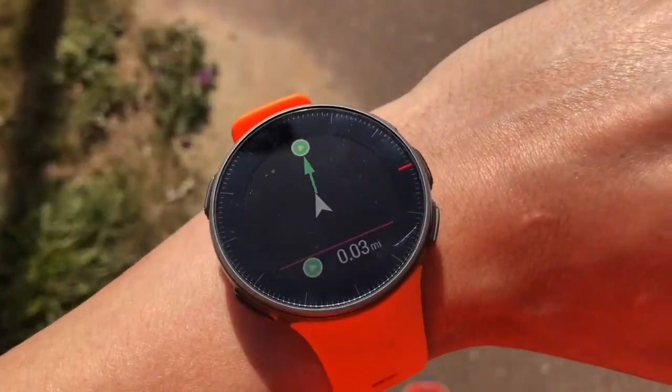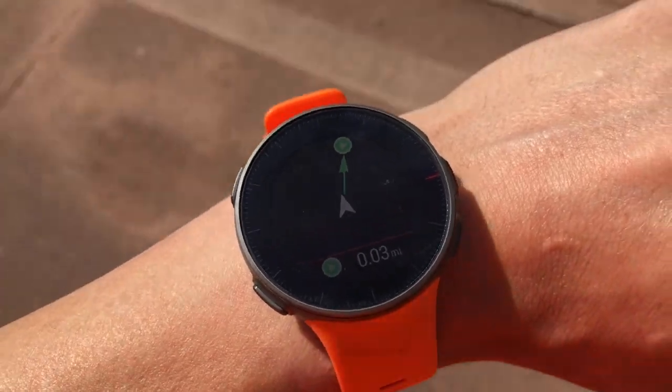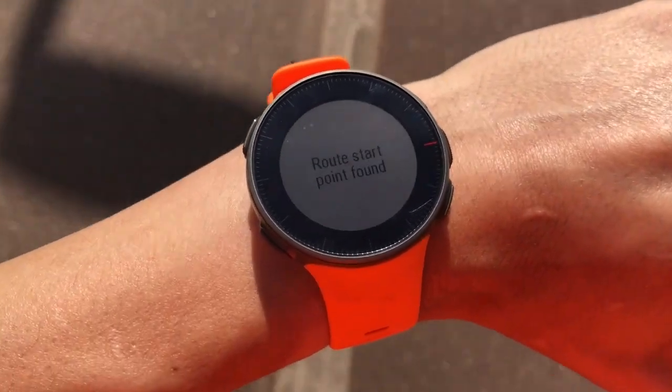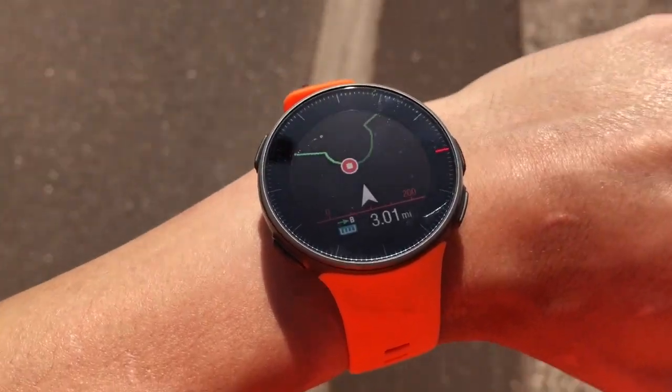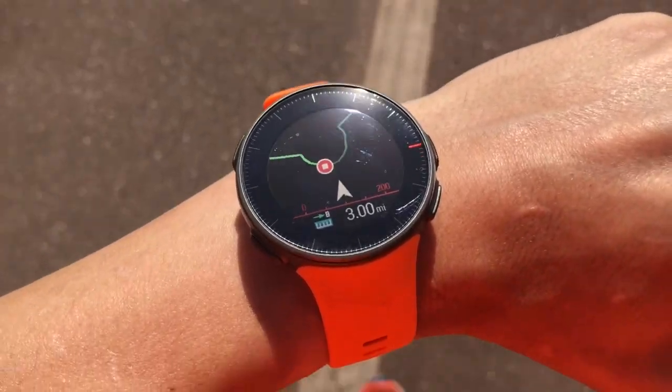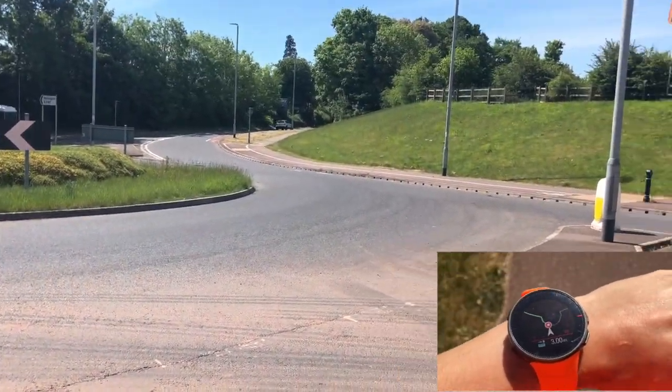I'm not quite at the starting point at the moment — as you can see, it's telling me which direction to go. Once I'm in range it will tell me to start and bring up the map. There are two directions but you want to be going left, following the brightest line on the map. If you're wondering why it's curved, it's because it's a roundabout.